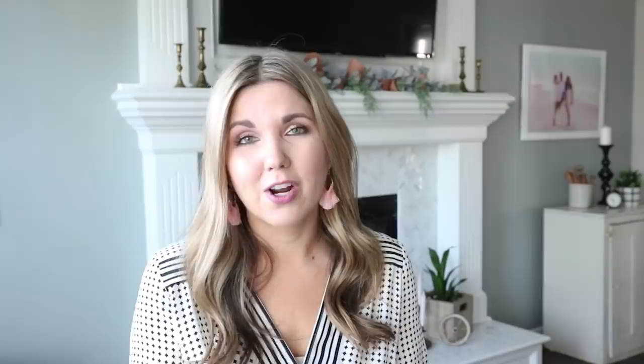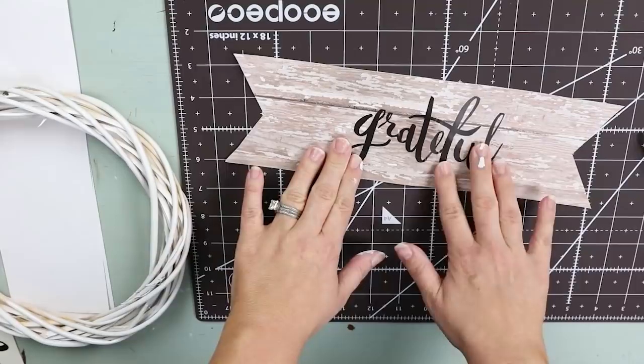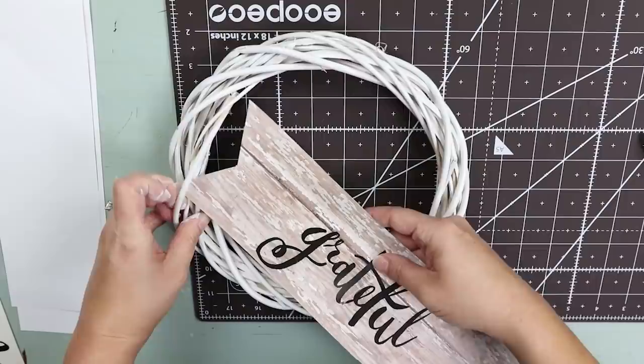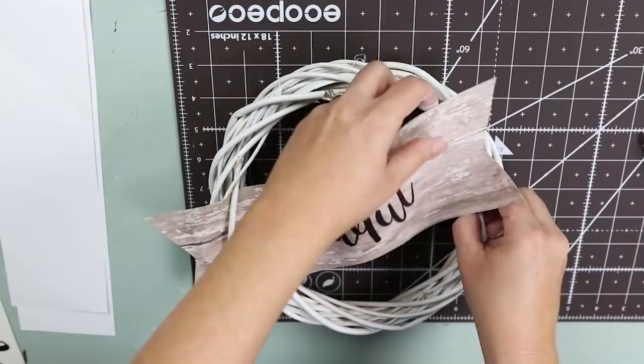From there I'm going to put one sticker on each of my signs. There are lots of ways you could add this to your wreath, but the way I'm liking lately is to lift up one of the wood branches and just stick the sign underneath. It will crinkle your paper a little bit, but I kind of like that look — it looks more like fabric and a little bit more realistic.